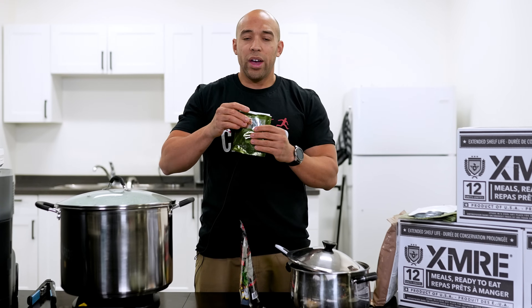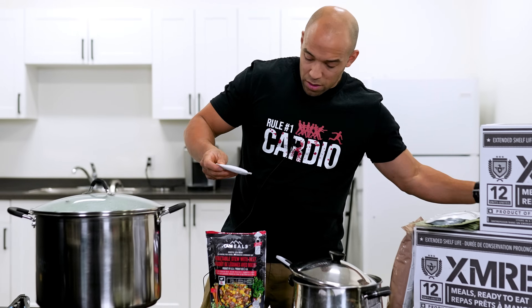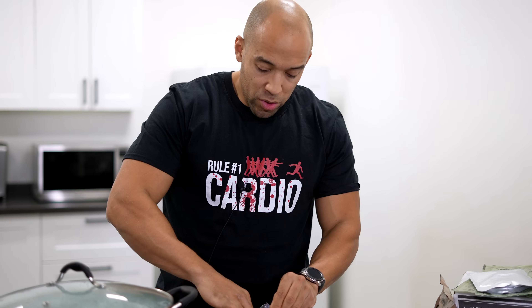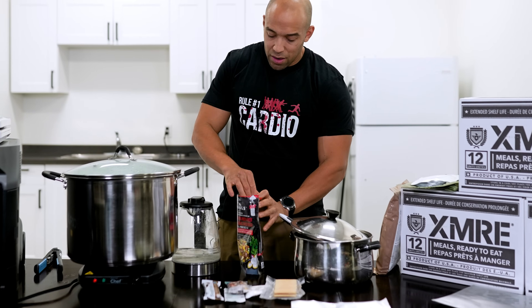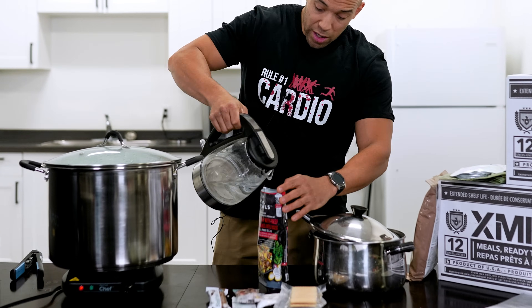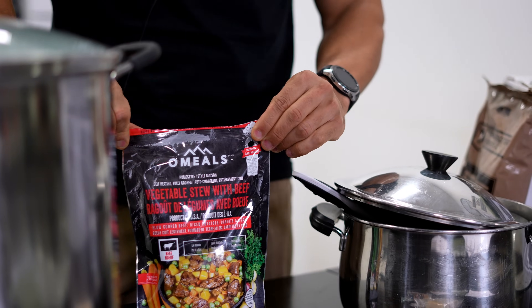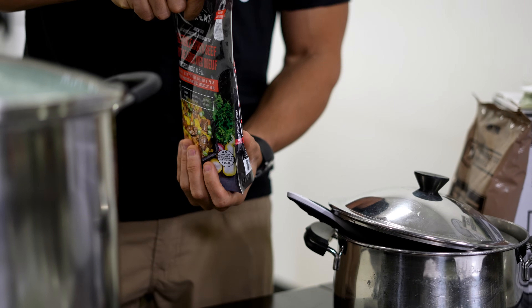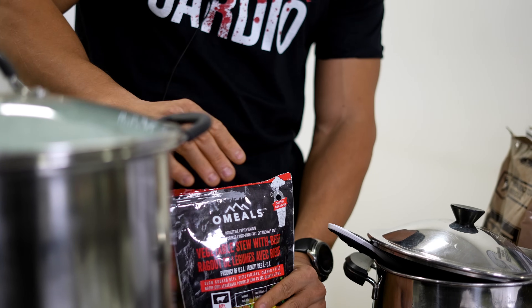While we're waiting, I'll show you how the flameless heater works. This just goes right in here. All we're going to do is pour a little bit of water in — you don't want to pour too much — and you're going to see that this becomes activated right away. We seal that up and within about 10 seconds, that's going to start getting real hot.